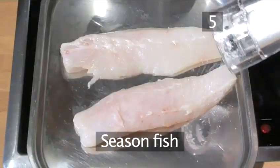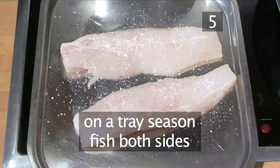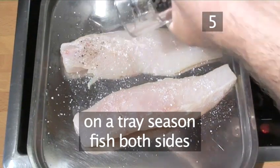Step 5. Season the fish. On a tray, season both pieces of fish with salt and pepper on both sides.